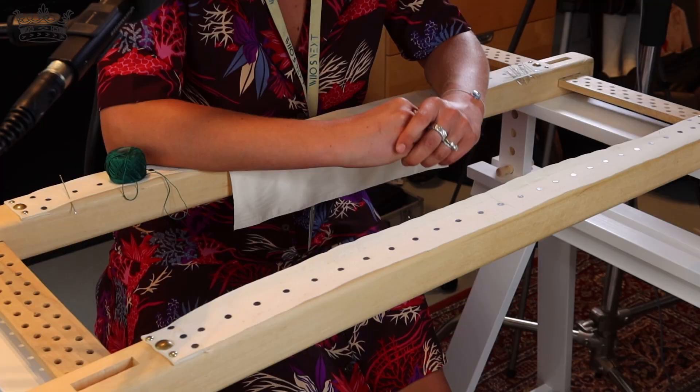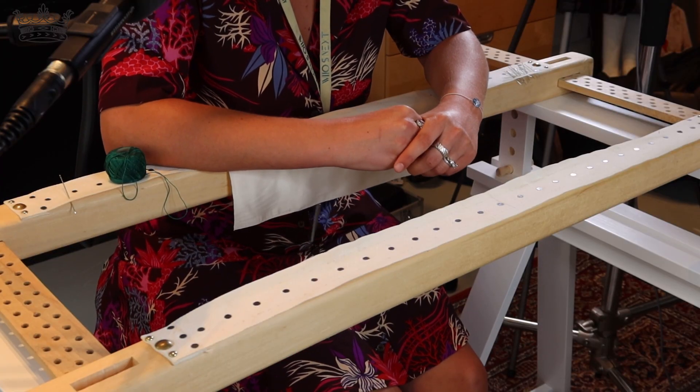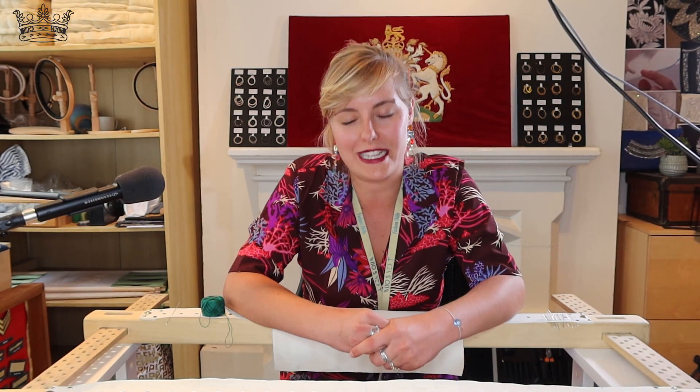Hello everyone. Welcome to Hand & Lock YouTube channel. My name is Juliette, I'm head embroiderer here at Hand & Lock. Today I'm going to show you how to frame for a goldwork piece.